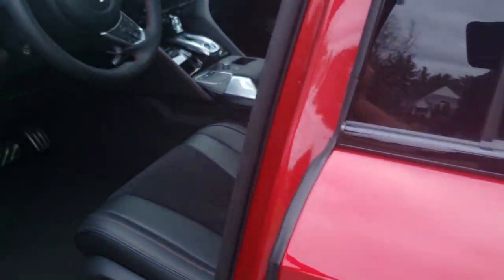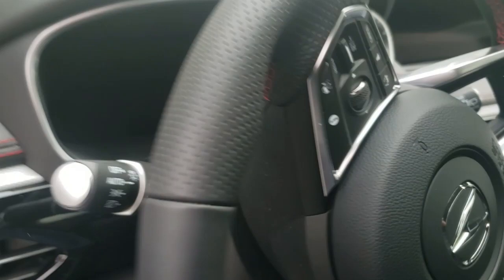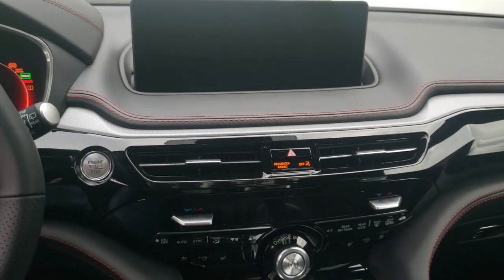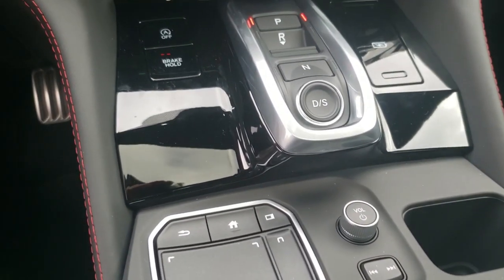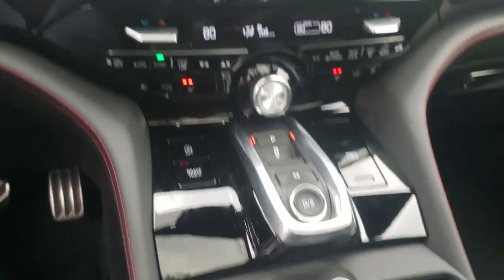Let's check out the inside. It's got leather interior with ultra suede in the middle, some piano black trim, and a push button start. It's got heated and cooled seats. This also comes with Apple CarPlay and Android Auto, and it's got a little keypad there for controlling the screen.